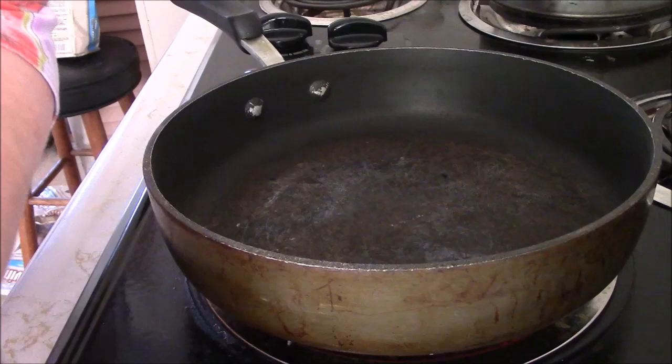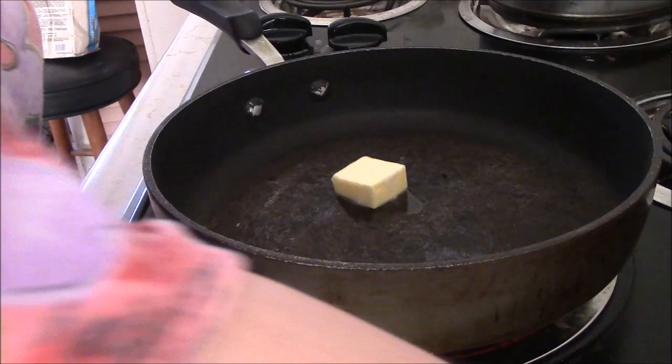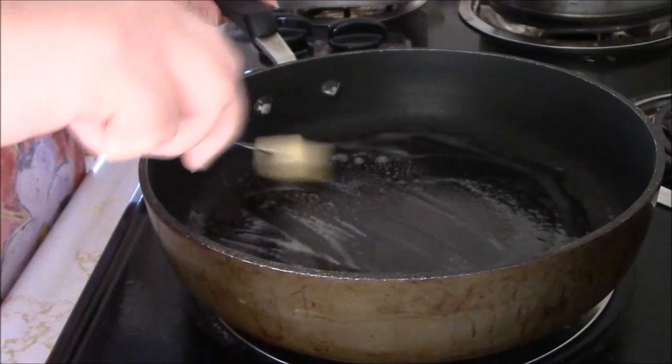I have my burner on high and I'm going to add a piece of butter. This is what I cook with now. I am using a pan that has a cover just to get this cooking faster. I'll probably be making enough for like two or three days.